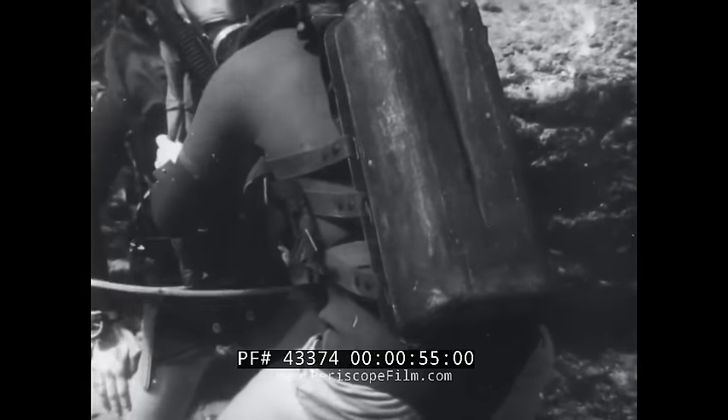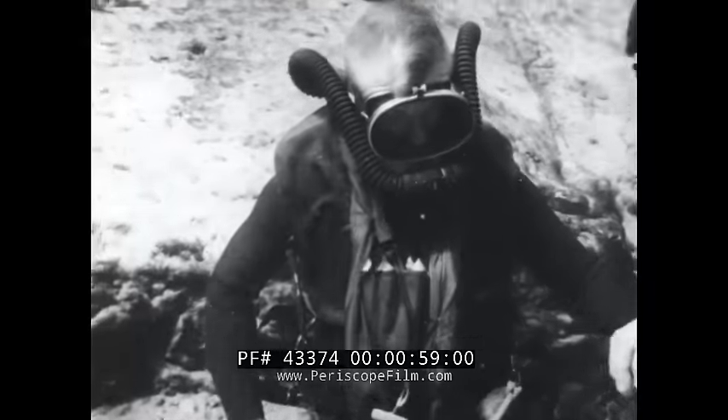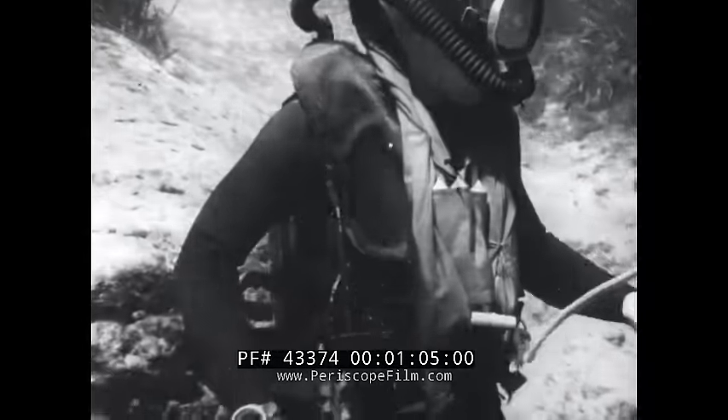But accompanying these advantages are two firm limitations. First, the diving depth must not exceed 25 feet. Second, the duration of the dive is limited and varies with the depth.